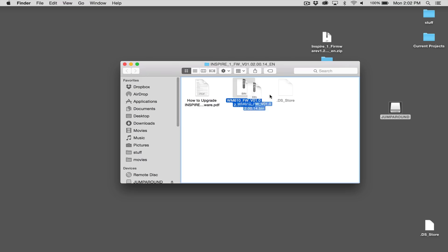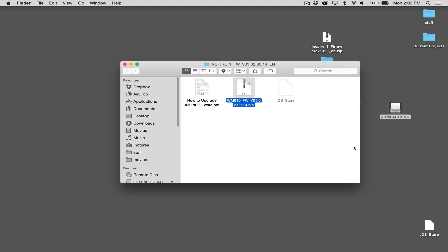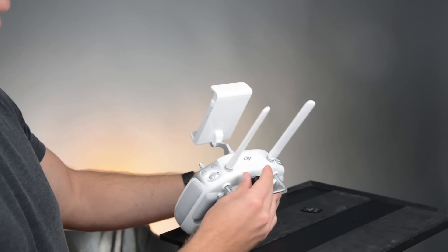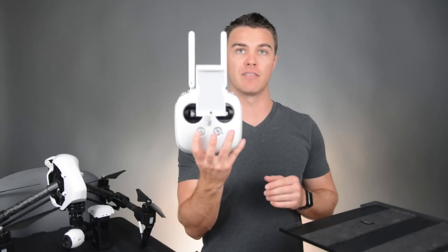First, let's upgrade the firmware in the remote controller. What I did is I took a USB thumb drive and put the .bin file in the root directory of this thumb drive. From there, you're going to take the thumb drive, plug it into the USB port in the controller, and power on the device.